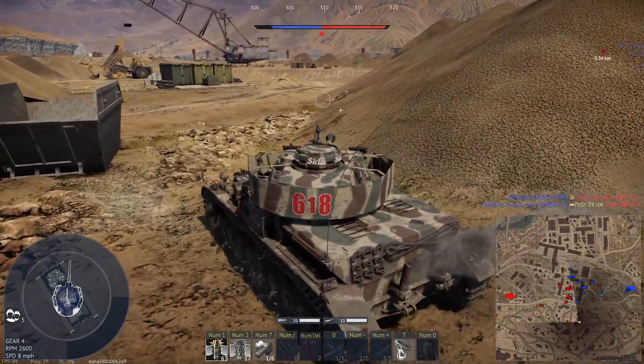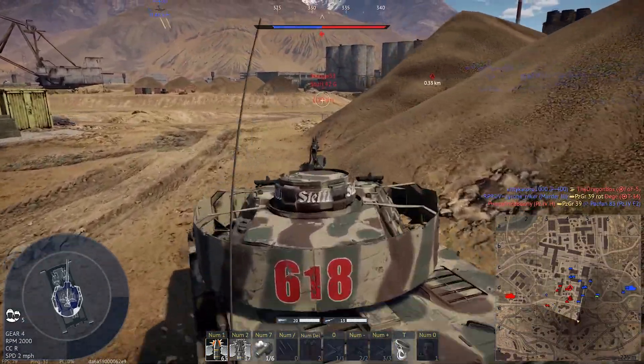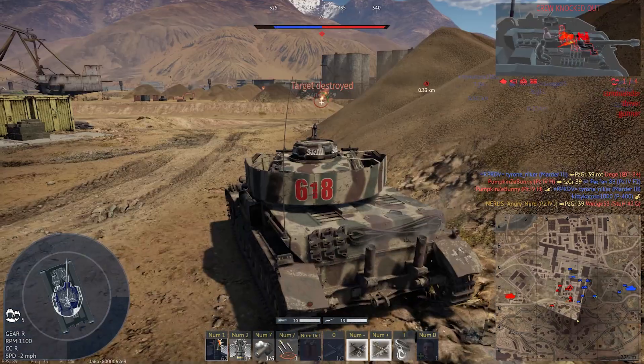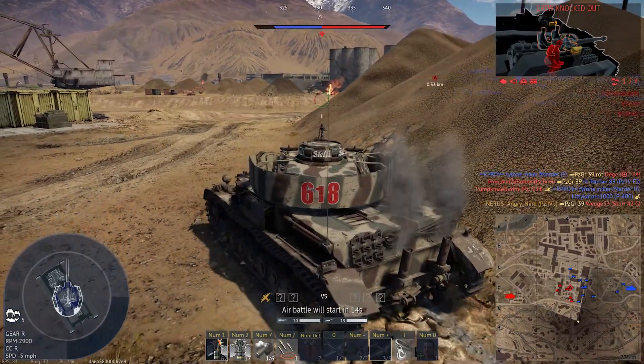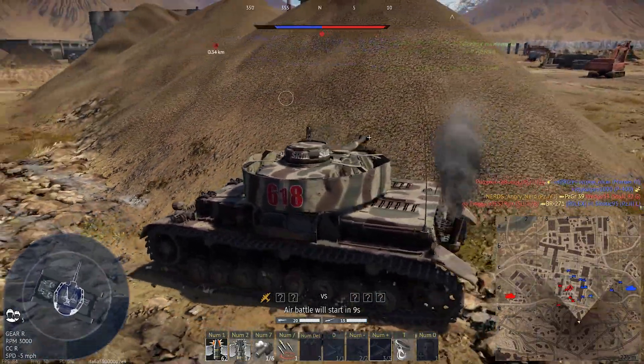I figured I might be able to cut off anybody who might want to flank me. Stug 42 — the big gun is gone.